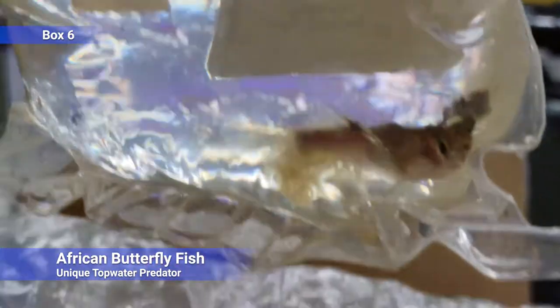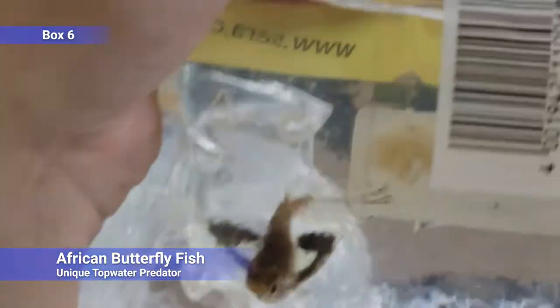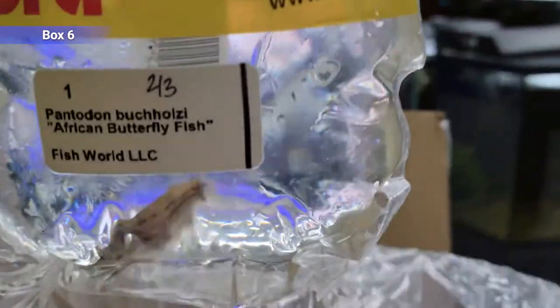African butterfly fish — these are a unique one that we don't get super often. They're a top-water predator. A lot of times people will see them and think there's a dead fish in the tank because they're just floating almost like they're upside down. But they essentially do not leave the surface of the water; they hunt bugs and stuff. They'll eat any kind of floating food and you can see them eat flakes, so they're not really all that picky. A really unique fish.